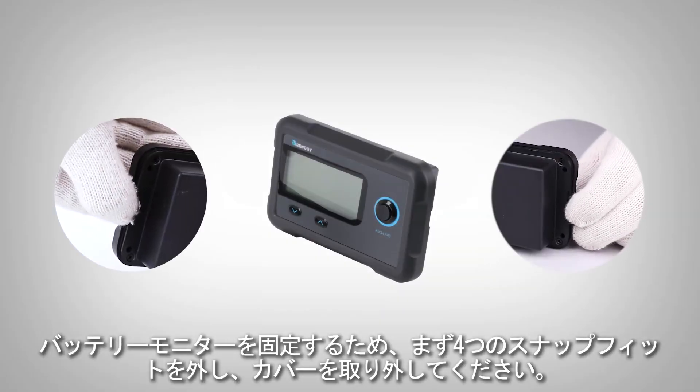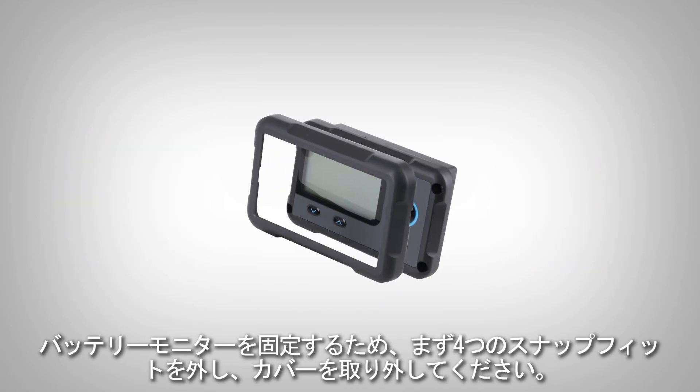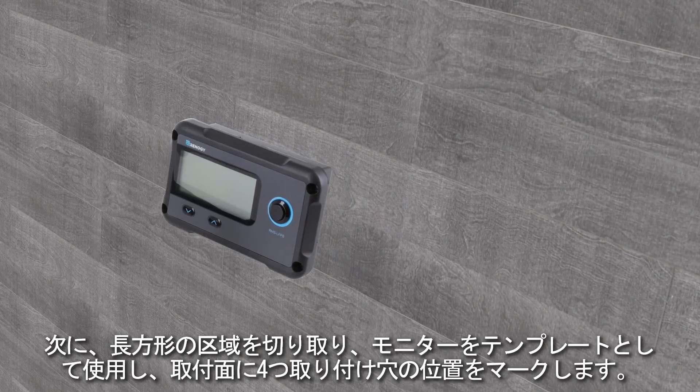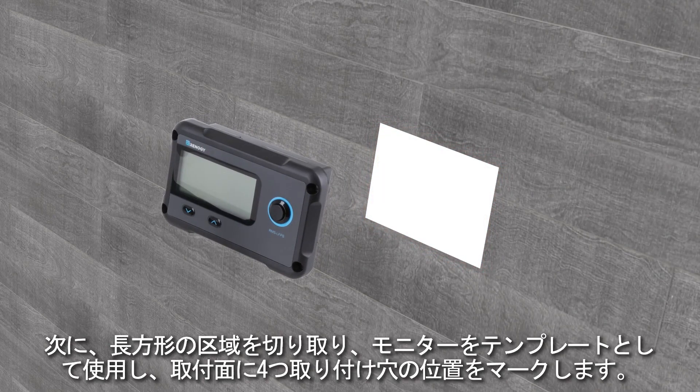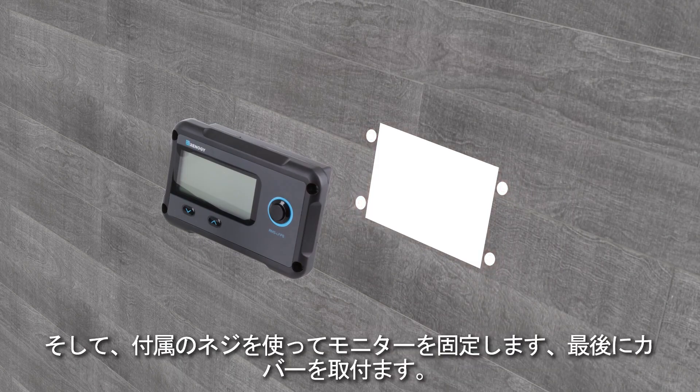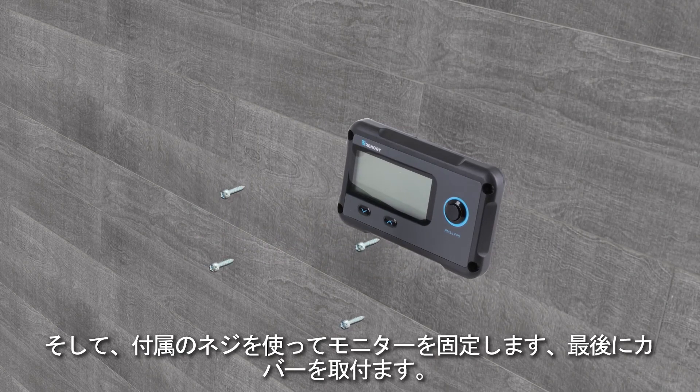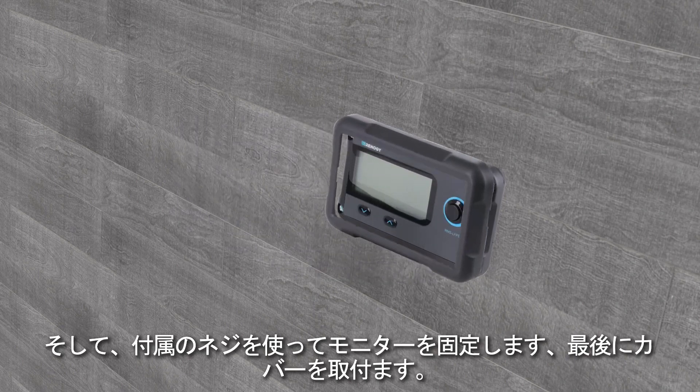To install the monitoring screen, please first release the four snap-fit joints and remove the front cover. Then cut out a rectangular area and pre-drill four holes on the mounting surface using the monitoring screen as a template. Lastly, affix the monitoring screen on the mounting surface using the included screws and reattach the front cover to the monitoring screen.